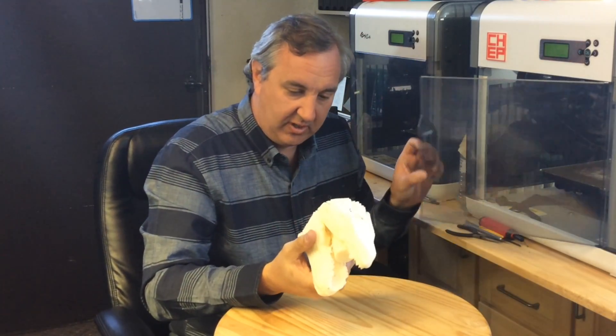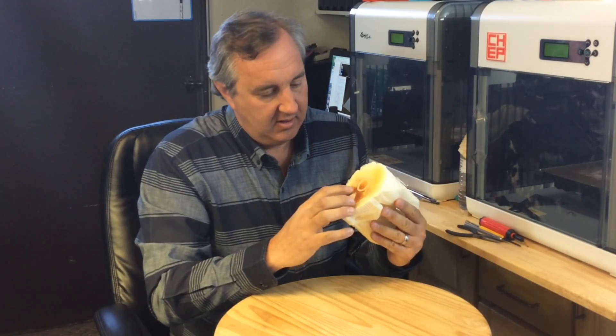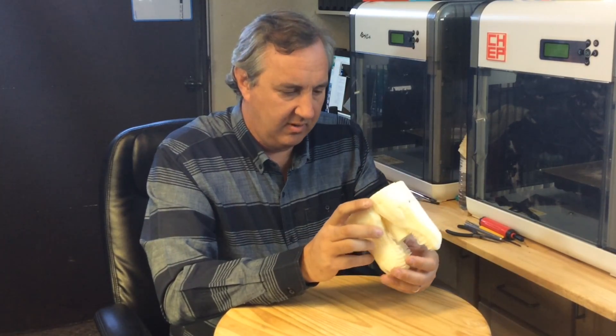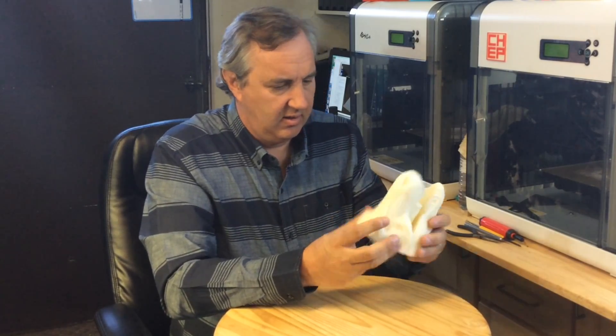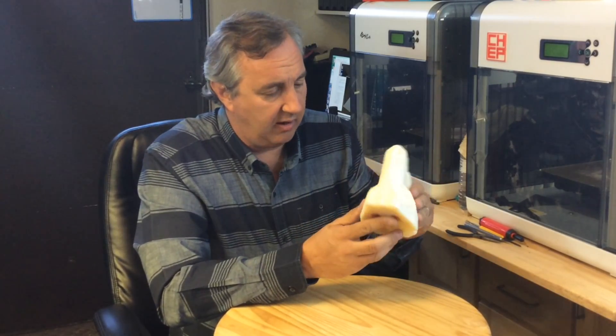Not too bad, but interesting — on the bottom it looks like it got burned or something. I've never seen that before. I wonder if that's going to be hard to break away. But you can see the dinosaur head, and there's a lot of support to take off.